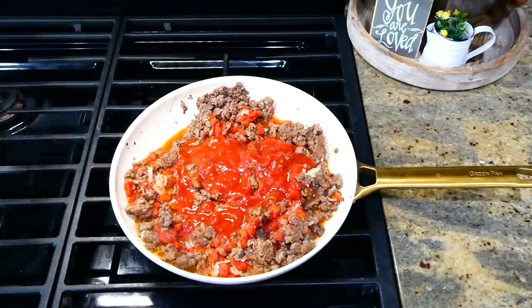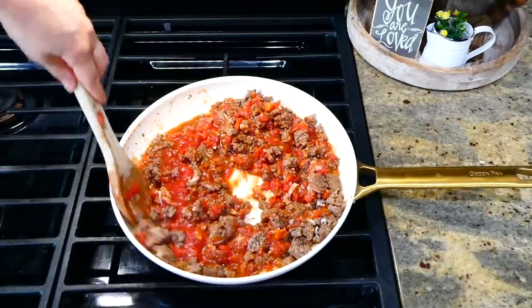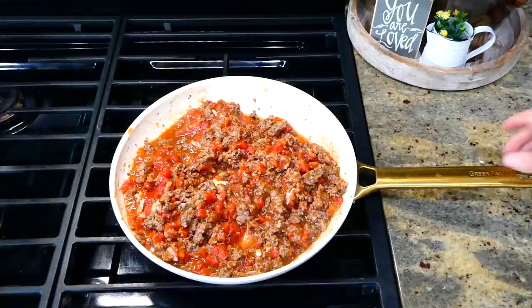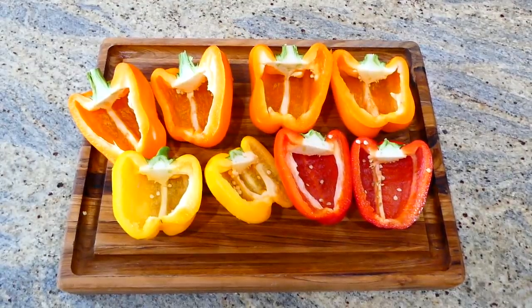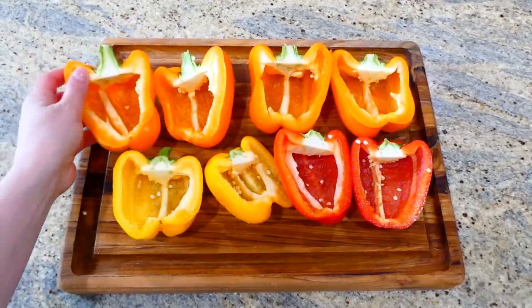I realized I totally forgot to add the tomato sauce, so I added in eight ounces of tomato sauce and gave it one last stir to melt the cheese down. Once the cheese was melted, I removed this from the stove. I'm using four bell peppers — you could use any color. I sliced them in half and removed all of the insides and seeds.